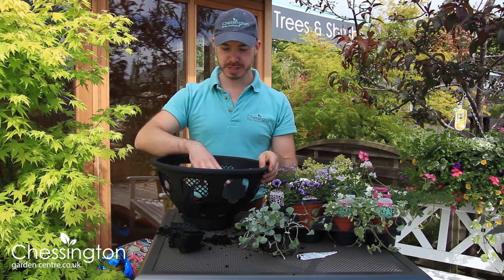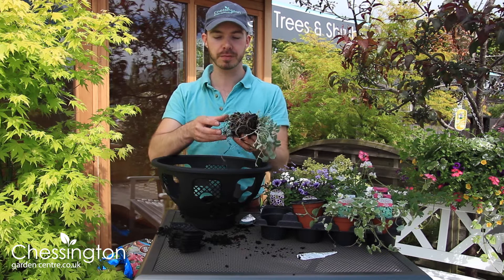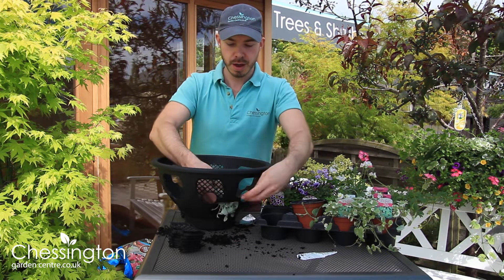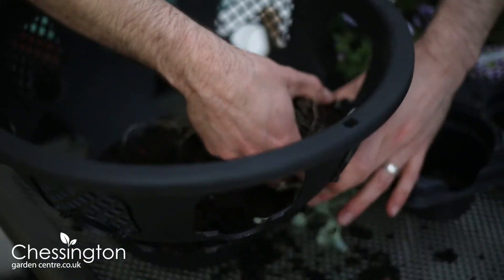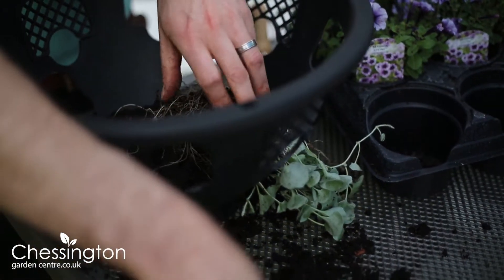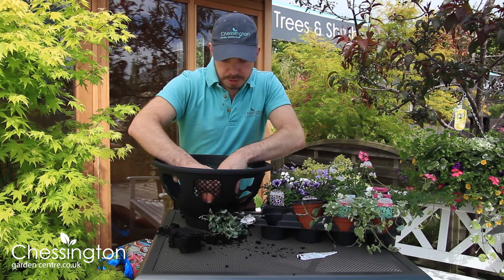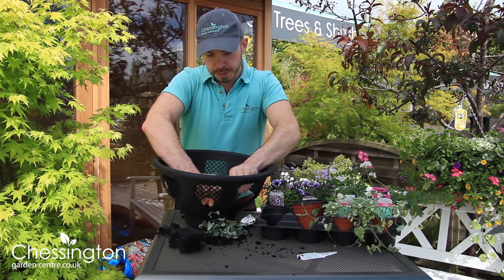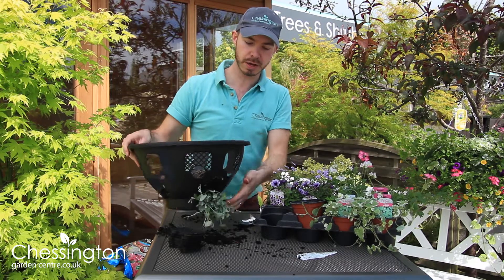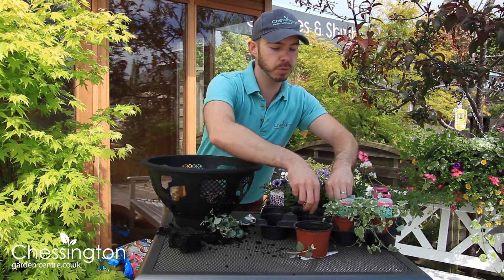I've got my first layer of compost in the bottom of the basket and I'm going to start with the trailing plants. I've just teased the roots out of this lovely silver-leaf dichondra. I'm going to pop that through the side here — just make sure you've teased all of the foliage out. Then with these removable panels we just pop those around the collar of the plant and they simply snap into place, which gives us a really nice secure plant. We know that's not going to fall out once we've watered it and it's hanging up.